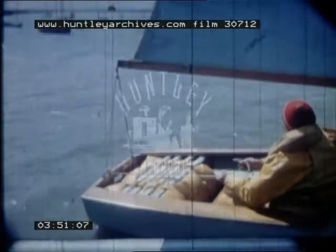Jib sheets control the foresail. They're handled by the crew, and there's one for each side — port and starboard. The mainsheet is fixed to the end of the boom, and it passes over a couple of blocks to give the helmsman a better purchase, as our craft sails away with an instructor and two students under training.